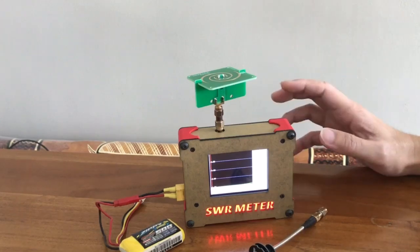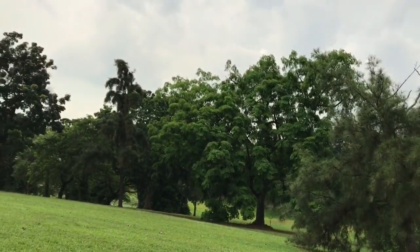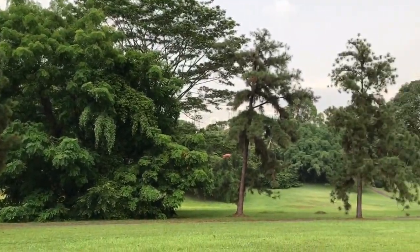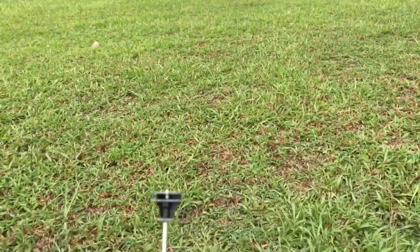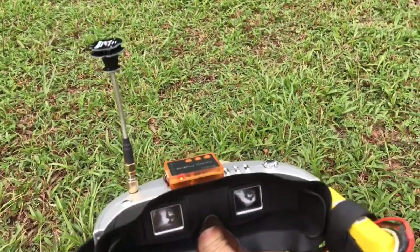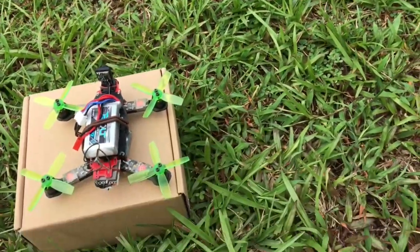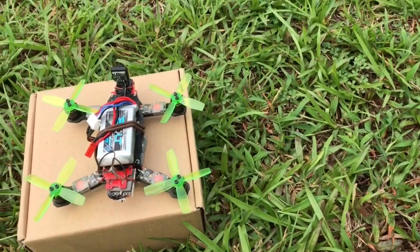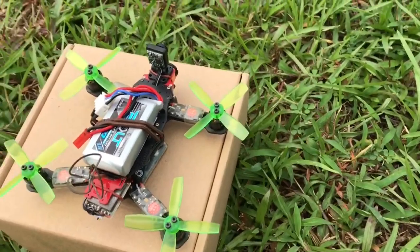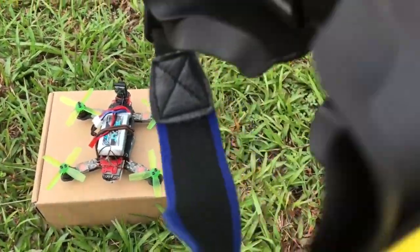Enough talking, let's go to the field to test it out. It is a nice weather today at the field. I am going to fly through these trees right over there. The first flight will be done using the Pagoda antenna on my video goggles. The test quadcopter is a 145mm micro quadcopter with a circular polarised antenna to match the Pagoda.